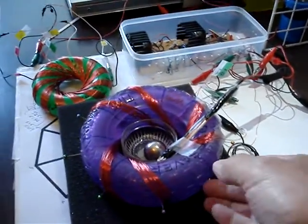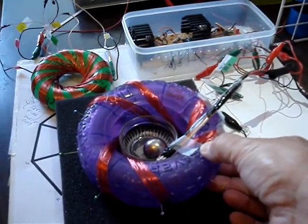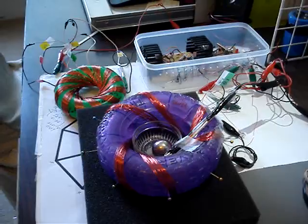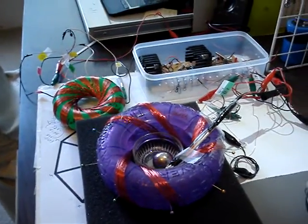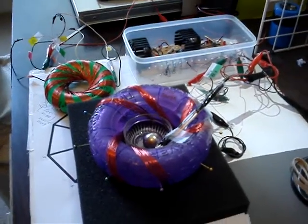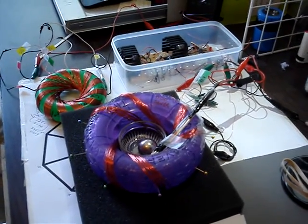Hey, thanks. This is Bryce at the rodent coil group. Just a simple wind, and there's another rodent coil over there. I'm going to be doing some more, but thanks a lot for watching and see you later.